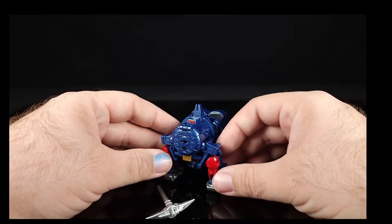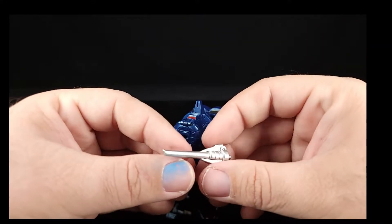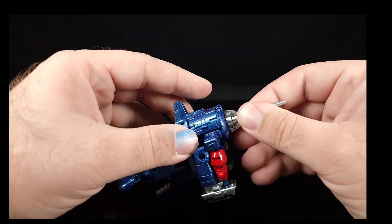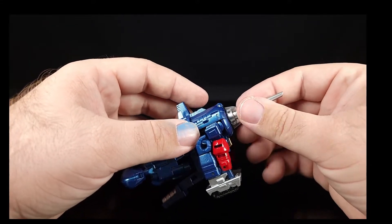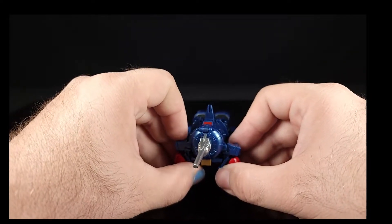So we'll take his pickaxe — fold it flat and then you want the pointy end to come up, then plug that in. That is an incredibly loose fit — absurdly loose — so there are some fitment issues here and there.